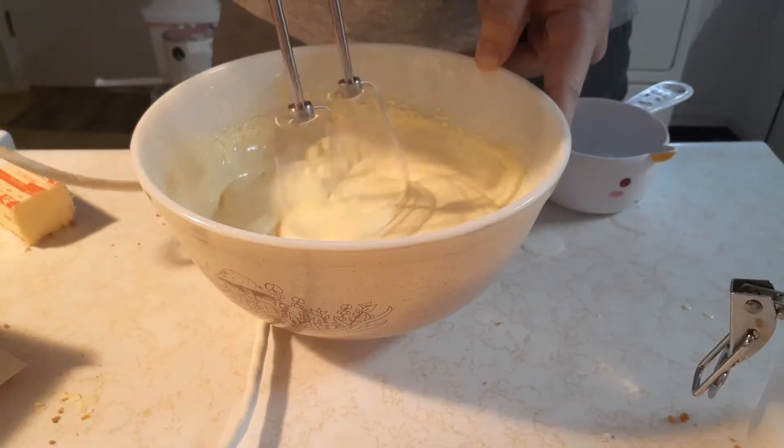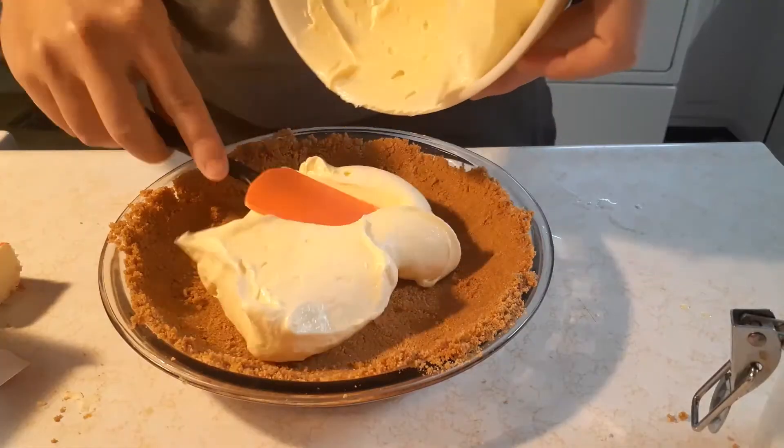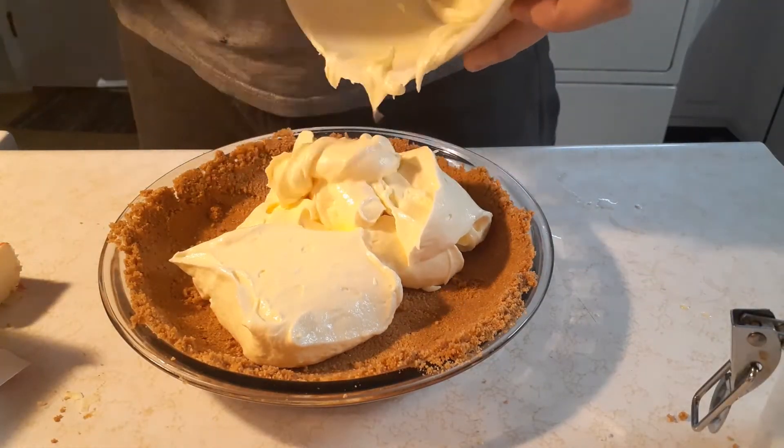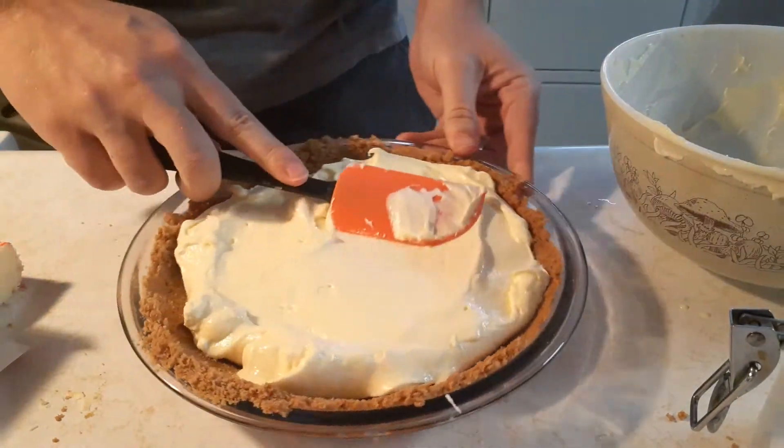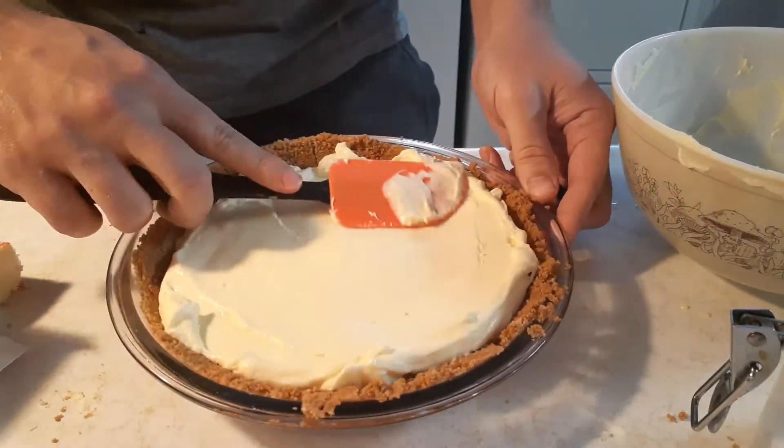Like that. Look how it's thickening up. Look at that — that's beautiful, that's so beautiful. And you're just going to throw it into your beached crust here, the sandy beach crust. And you're just going to smooth the top out. Look at that — looks like a fourth grade art project.